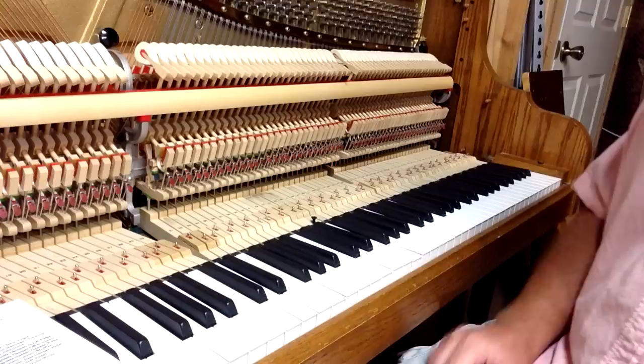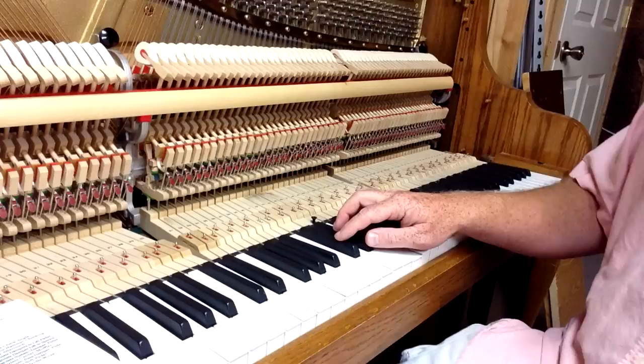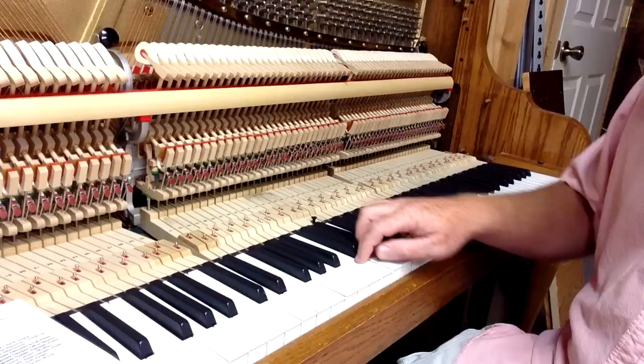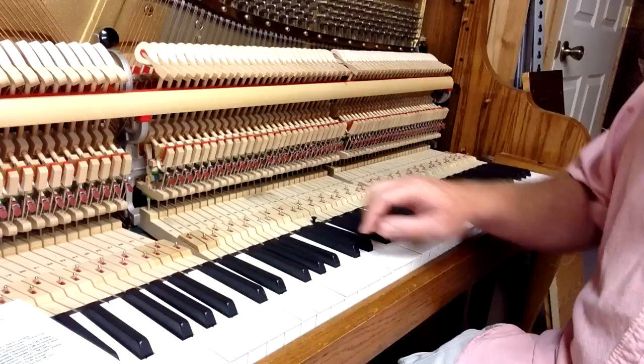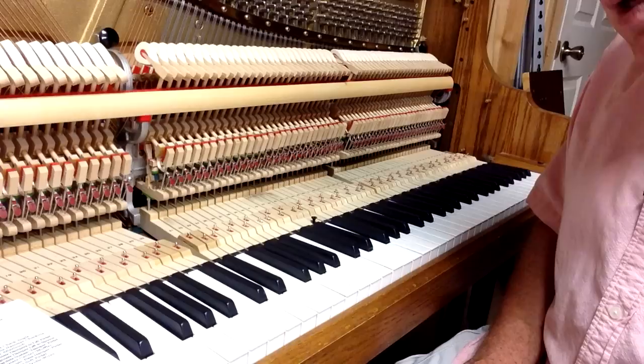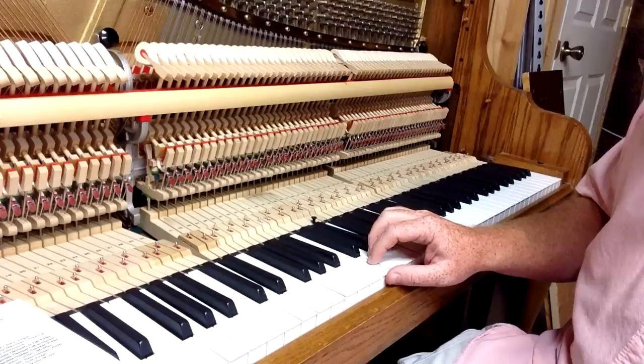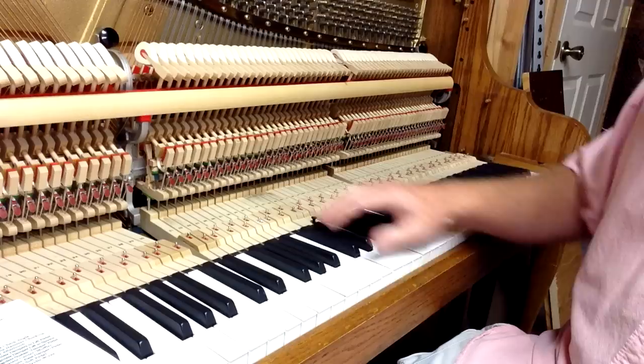Once you've got your white key height set, you're going to set your sharp key height. Generally, you want the height of the sharp to be a half inch above the height of the white key. We've got a sharp leveling device that works really well, or you can use a stainless steel rule to measure and make sure you're at the right height. Once you've set your key height, you might need to go back and do slight adjustments to your capstan again, because changing the key height can change the capstan adjustment.